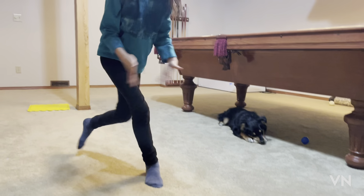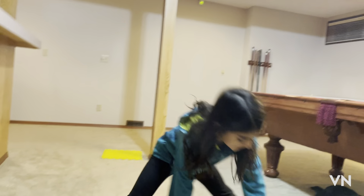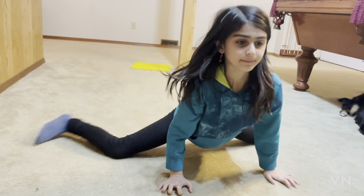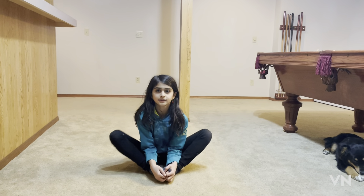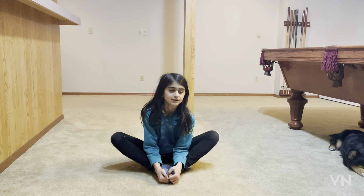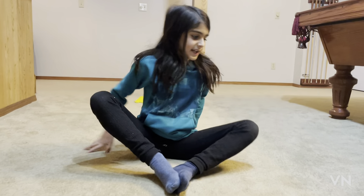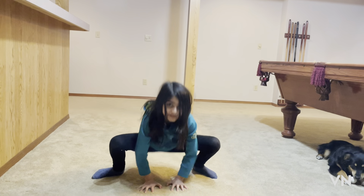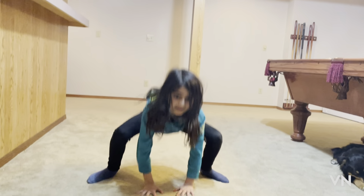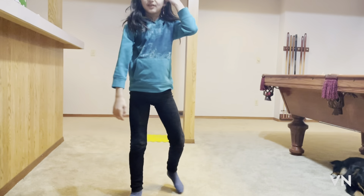Next we're going to do the middle splits. See how much you have now. Do the butterfly 20 times — just pretend I did it 20 times. Also do the spider 15 times.